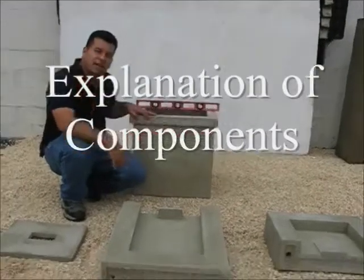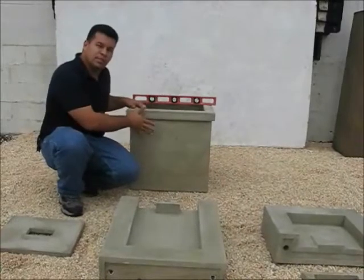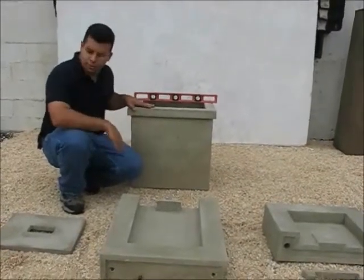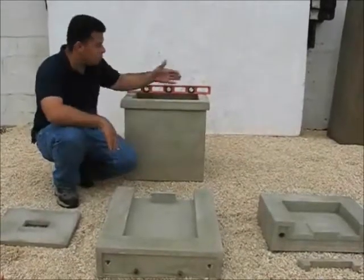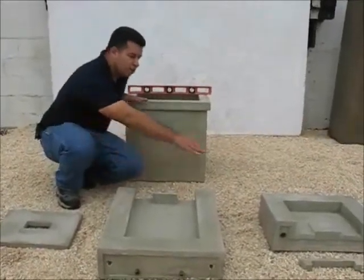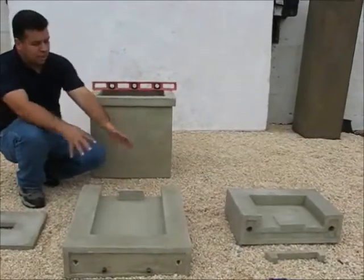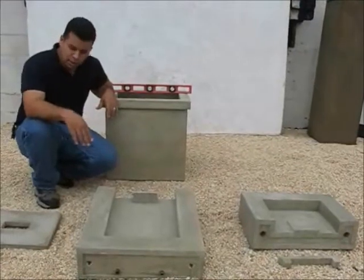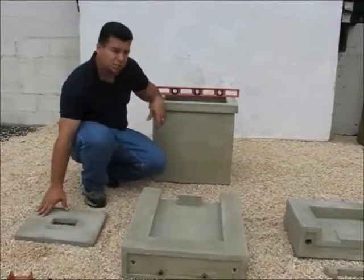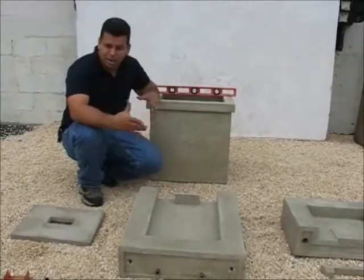Here we have the components of the FT-118 Modern Fountain. This is our basin — the piece that's actually going to go on the floor. We also have our top piece, which goes right on top of the basin, followed by another piece. There's a spiller stopper that goes inside these two components, as you will see through the assembly. This is the pump cover that will be added to the inside of the basin and will cover all the pumps and the egg light.